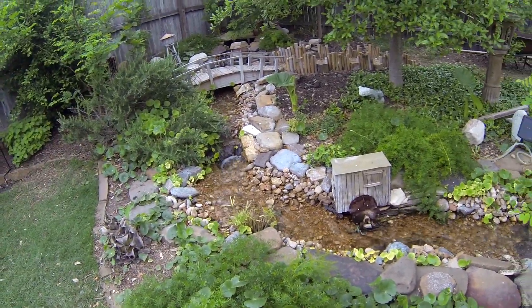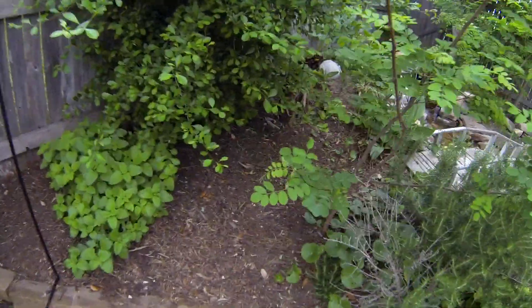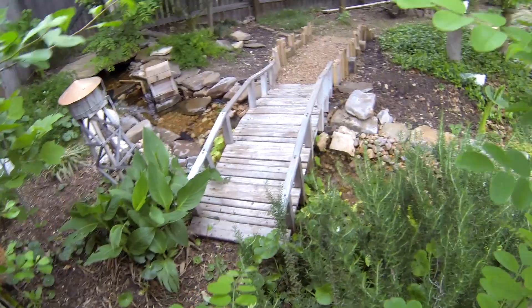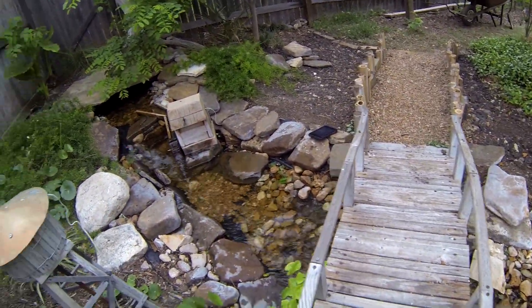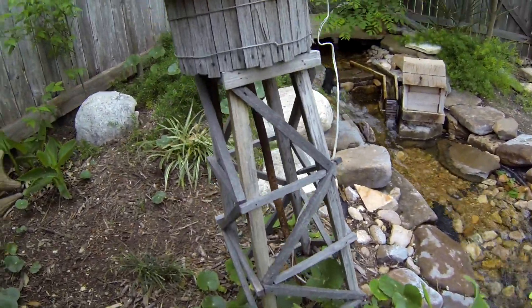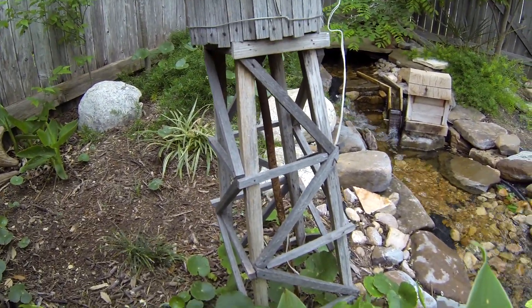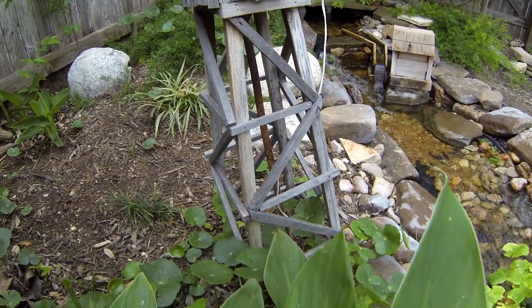So about my buildings here — little yard ornaments. It's all from pallets. I got some pallets when I had the rocks put in here, so I took all the pallet material and cut it up into little pieces.